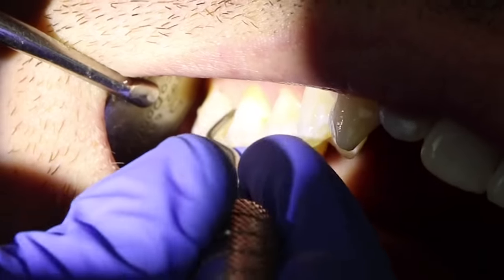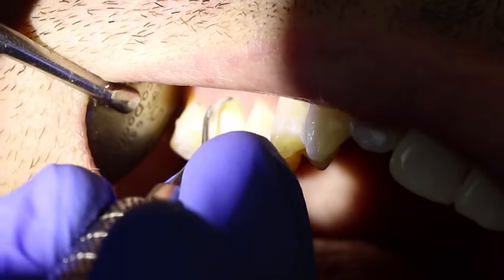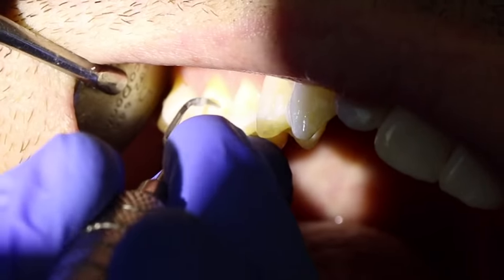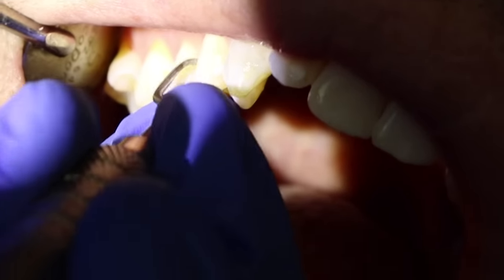You can see me going around here. The posterior instruments are usually more curved — they have more of a curve to them. The anterior instruments are not as bent; there are not as many bends.